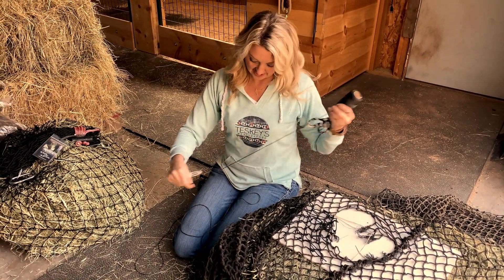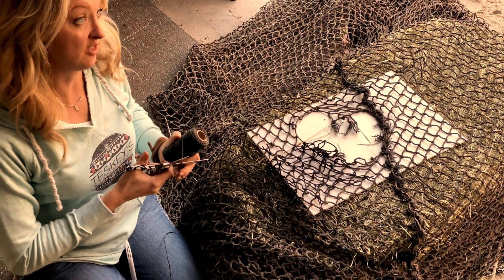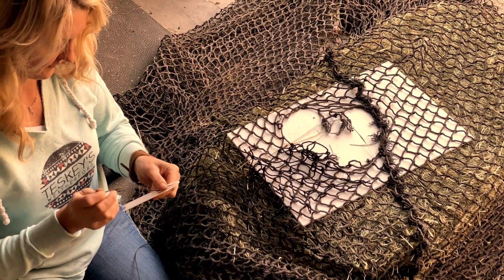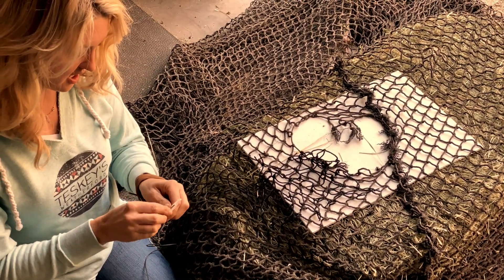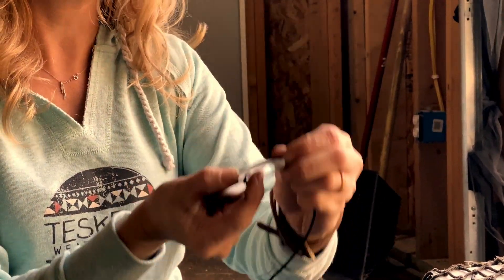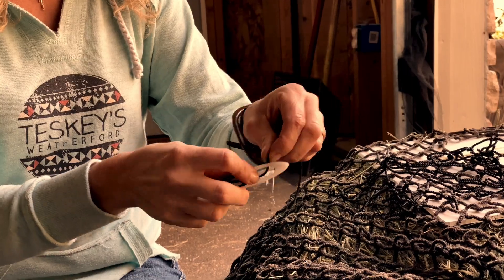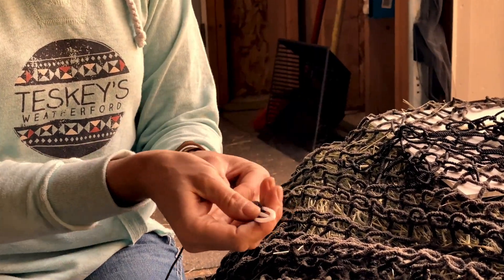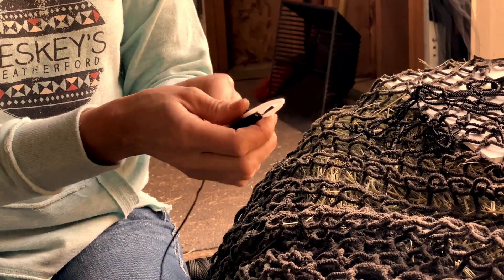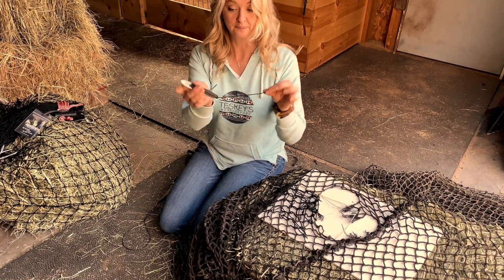I'm going to show you how to take this piece of twine and wind your needle. You're going to take off a much larger piece than you think you need, because you're going to put a lot of knots in this. What you're going to do is tie a knot, then wind it — it goes over, over that, then back down, and then on the other side. All right, so now you have your needle wound.